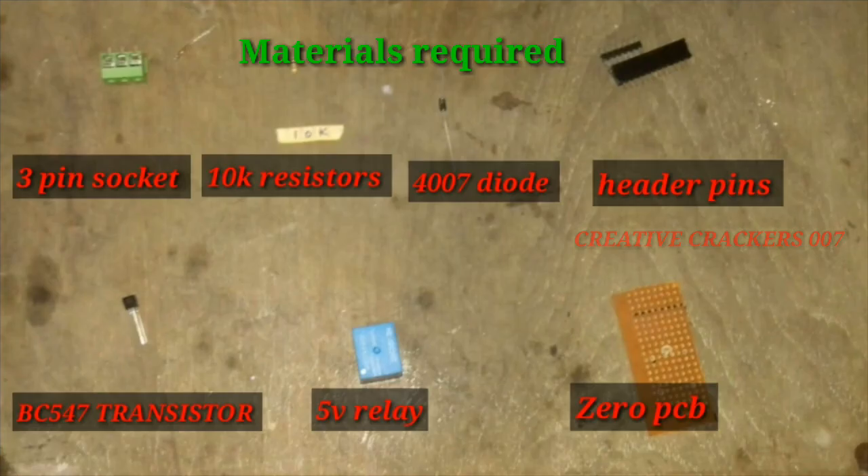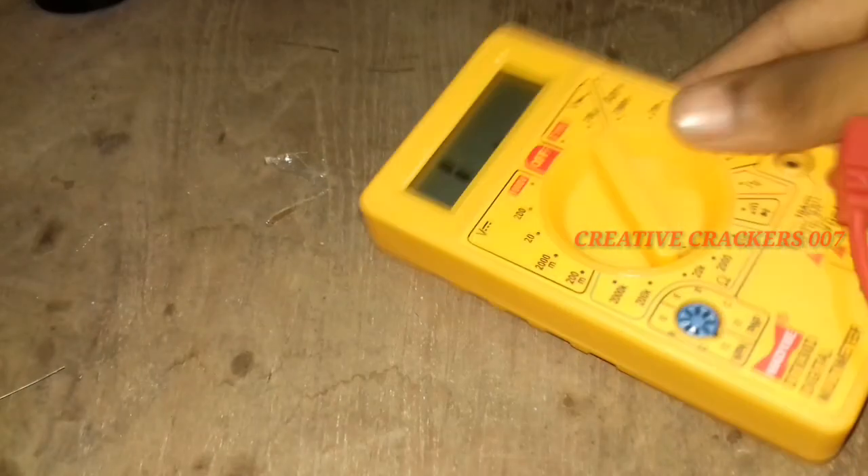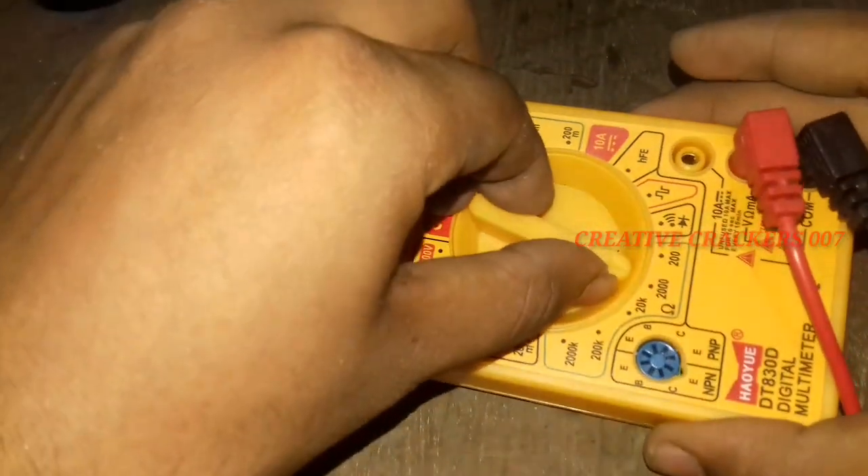Hello guys, welcome back on another video. In this video we are going to make a relay module to control or operate at 240 volt power supply. These are the materials that are required. Before you start the project,